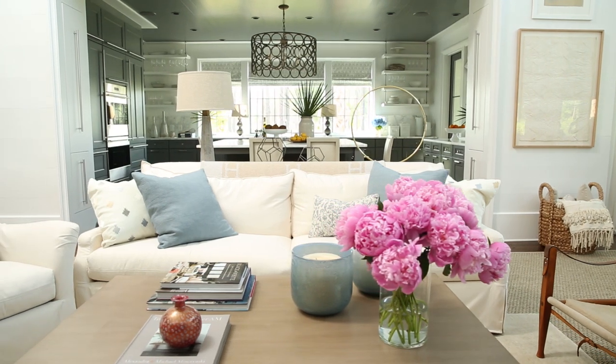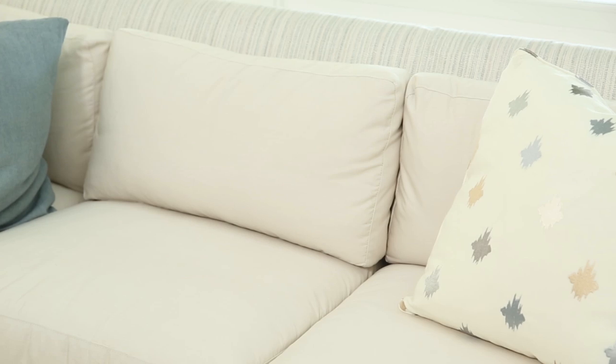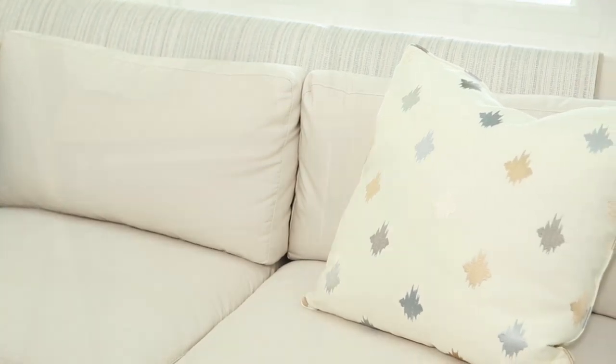When you have a slipcover made, make sure you ask your seamstress or upholsterer to include zippers on the back. That makes getting the slipcover off and putting it back on a lot easier.